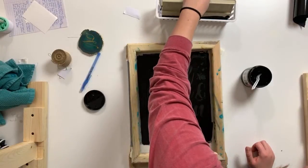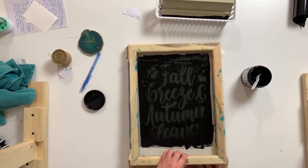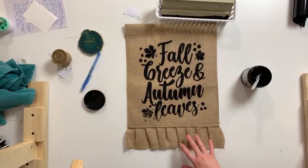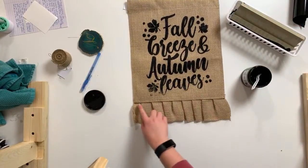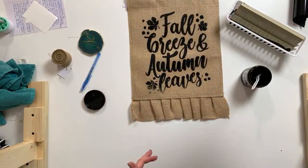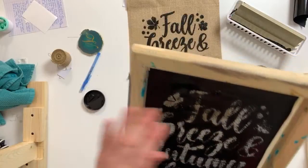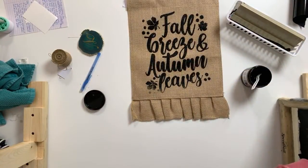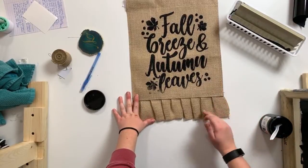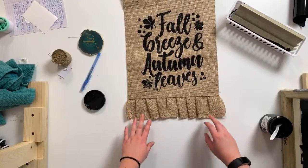I put my squeegee back in the basket and lift up the screen while holding down the flag. It looks pretty good! I didn't get perfect contact at the very bottom — I think the fringe pleats made contact really hard. I'm happy with how it looks. Now I need to rinse the screen quickly because you don't want to let ink set too long or it'll clog the pores of the screen.